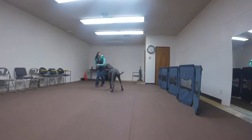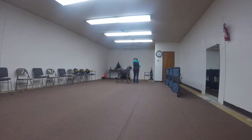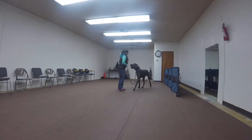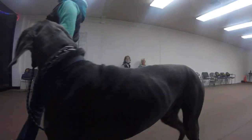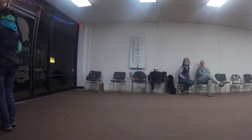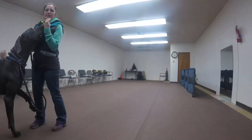Let's try it again. Walk back and food to your chest. Try it again. What was he looking at? Was he really looking at your face? He's looking at my face. Try it again.